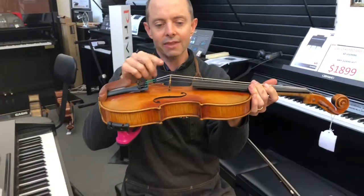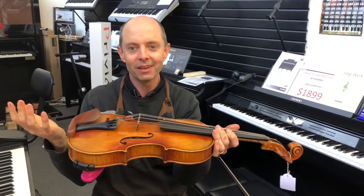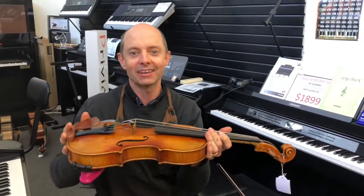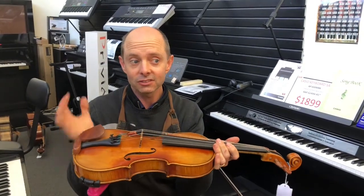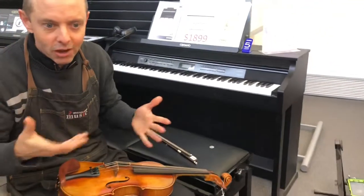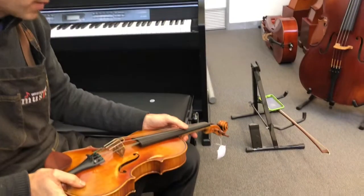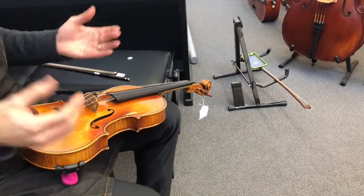So if the bridge is leaning and you can't get to your teacher or a shop, and you really don't know that much about your violin, I'm going to show you how to fix it. Don't blame me if it goes wrong — this is emergency work. But hopefully if you follow my instructions it shouldn't go wrong.